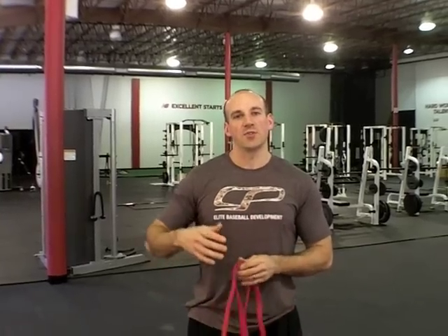Band pull-aparts are a great exercise for teaching good upper body posture and building up some rotator cuff strength, but unfortunately a lot of people do them incorrectly. When you do them for high volumes of reps it can quickly add up and create a lot of dysfunction in the upper body.